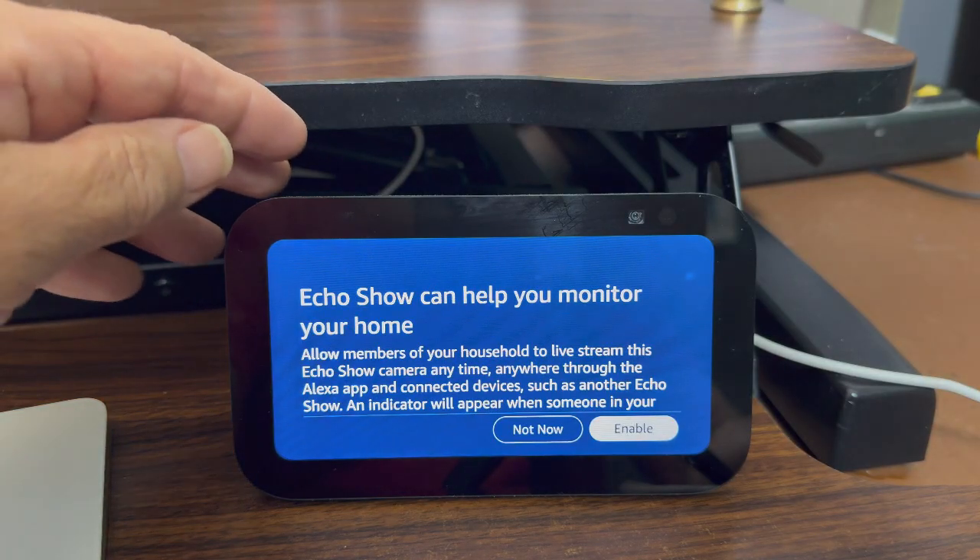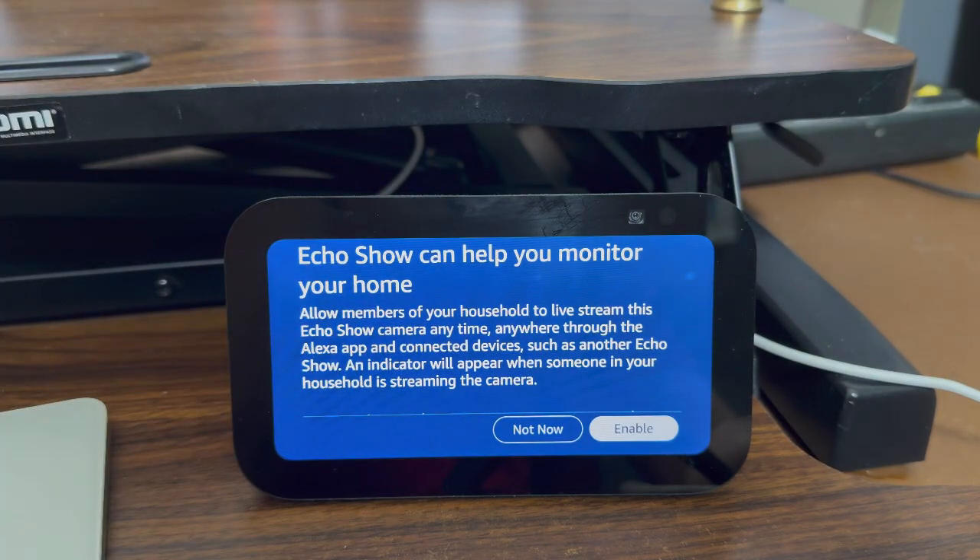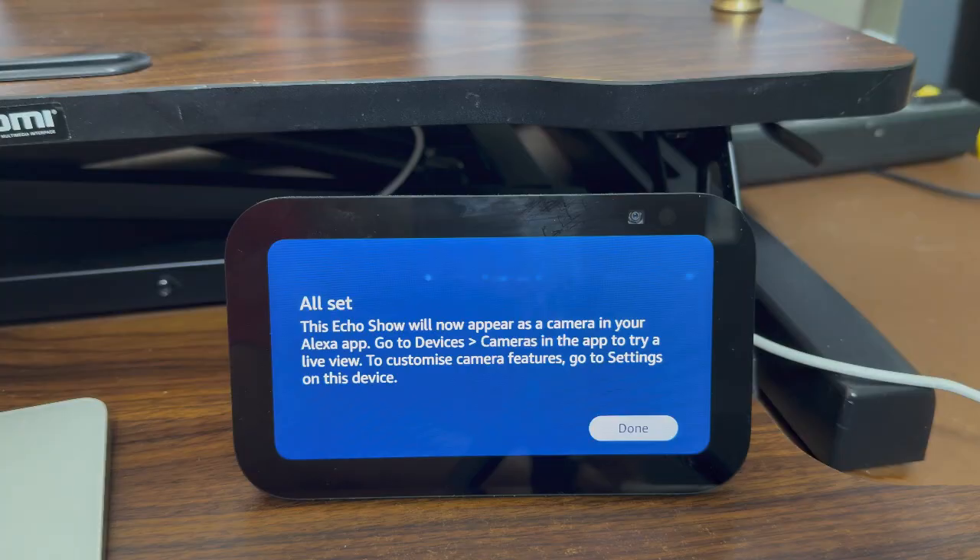The setup is giving me the option to allow other members of my household to live stream this Echo Show camera anytime they want from either their device or from the Alexa app. This is useful if you want to use your Echo Show as a camera in the room so others can see what's going on — a potentially useful security feature. I'm going to enable that. The Echo Show will now appear as a camera in the Alexa app, so under devices and camera I'll be able to see live view. To customize camera features, go to settings on this device. I'll hit done.